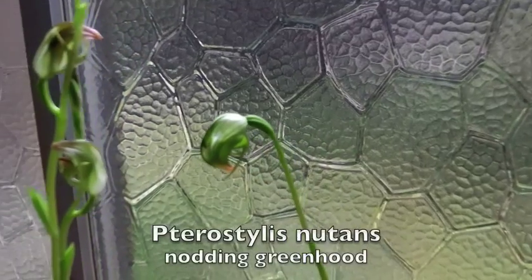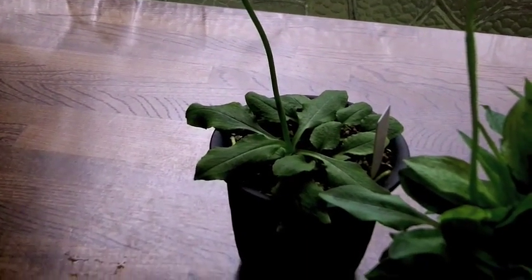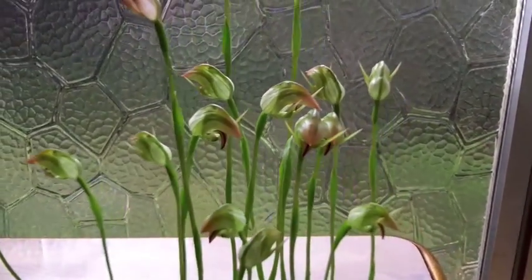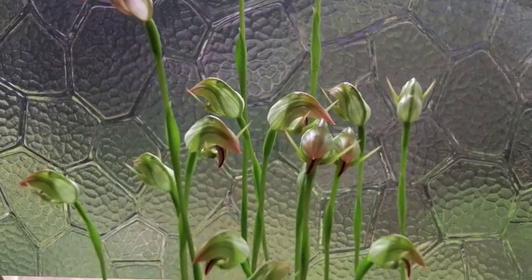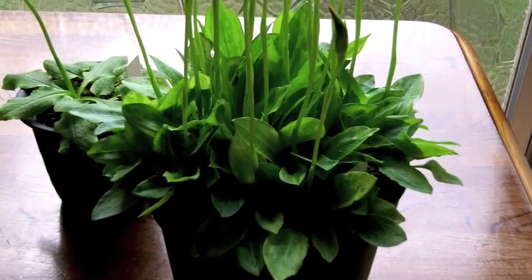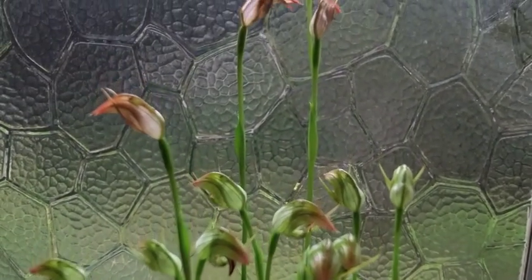Here is Pterostylis nutans, sharing a similar distribution across much of eastern Australia. There's the plant down there. This was a rather expansive plant — I had many, many more of these, but I'll tell you in a bit why I lost quite a few of them. And then finally over here is Pterostylis 'Nodding Grace', which is the hybrid between these two species. You would think, because of the overlapping ranges, that this is a natural hybrid, but it is not — it actually is a man-made hybrid. And here you can see a pot just literally full of plants.